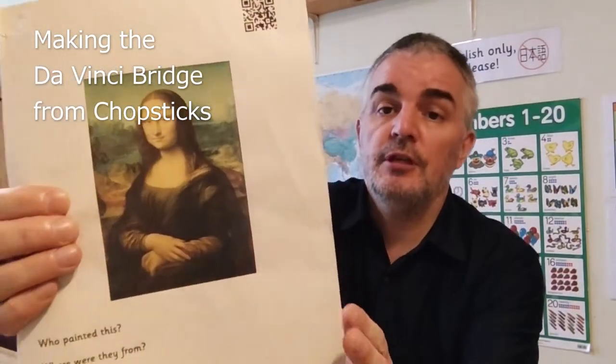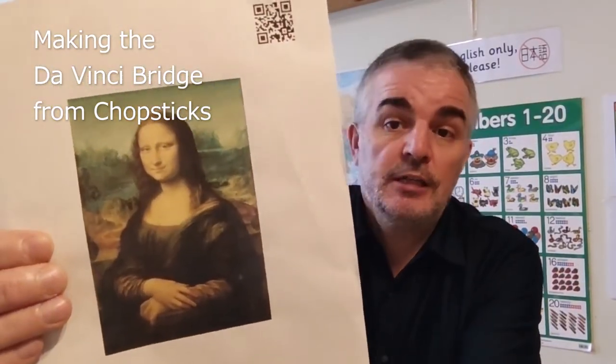Hello again. Well, it seems that last week in our junior high school class, I set our students an impossible challenge. I prepared a theme about the painter of this rather famous portrait — Leonardo da Vinci. And after looking at his life and his roles as an artist, a scientist, an inventor, I challenged the students to build the da Vinci bridge using chopsticks.